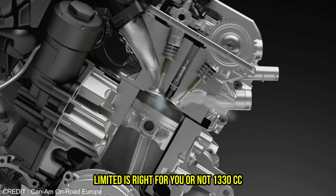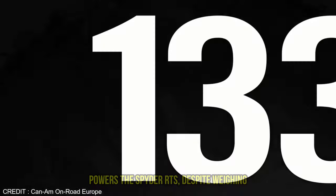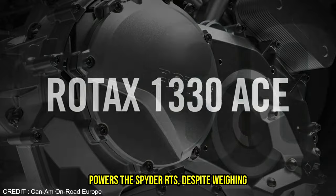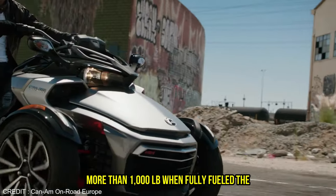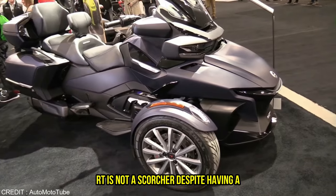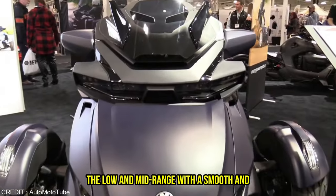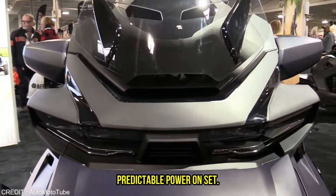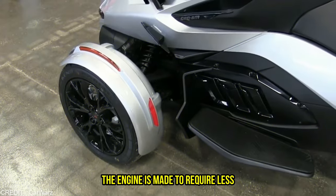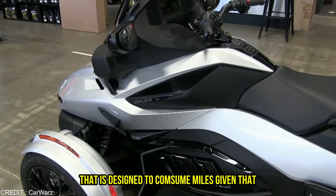The 1330cc Rotax engine with 115 claimed horsepower powers the Spyder RT. Despite weighing more than 1,000 pounds when fully fueled, the Spyder RT is not a scorcher despite having a sufficient amount of horsepower. The majority of the punch is delivered in the low and mid-range with a smooth and predictable power onset. The engine is made to require less maintenance, which is great for a vehicle that is designed to consume miles.